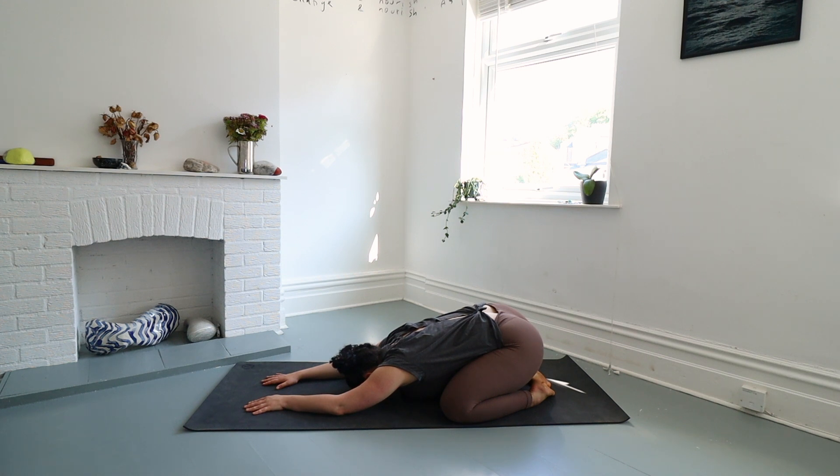Unlike dynamic and active yoga styles, yin yoga focuses on longer held poses, typically ranging from 2 to 5 minutes or even longer. Today we will be holding each pose for around 2 minutes, surrendering to the present moment, allowing the body to release tension and tightness over time. While yin may appear simple, its effects are anything but. By holding these poses we tap into the deeper layers of connective tissue, joints, and fascia, creating space.